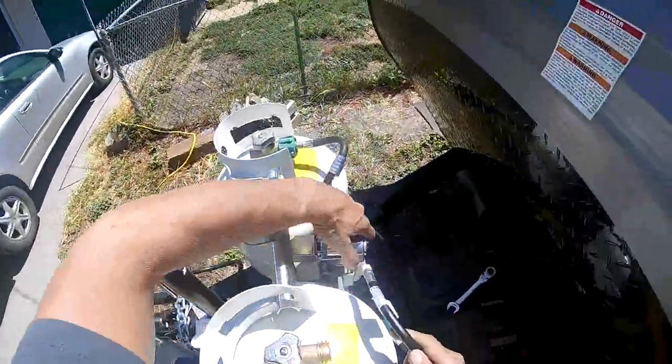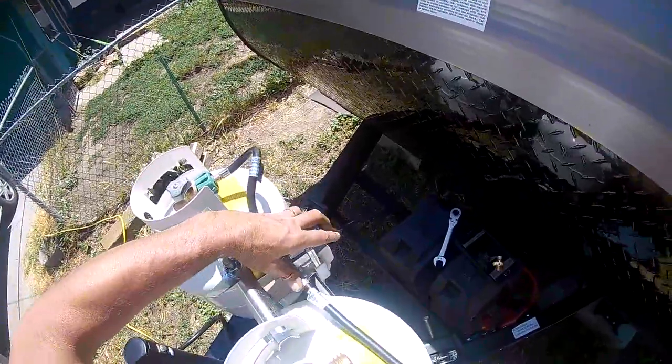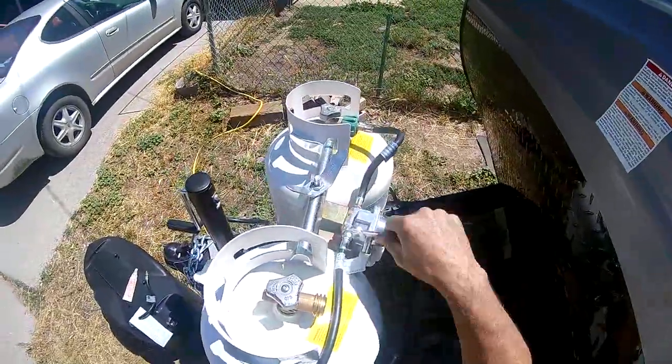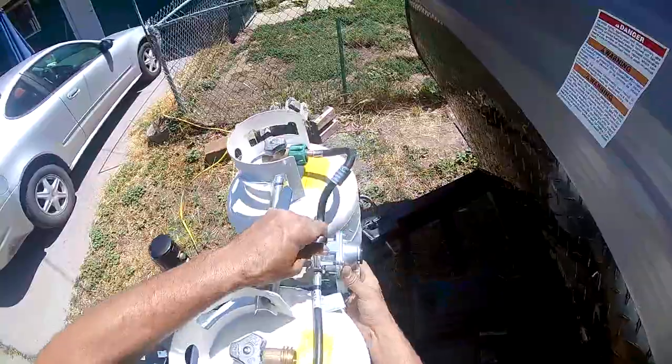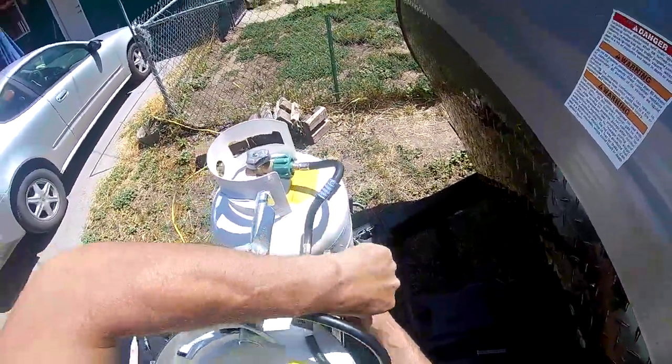I'm going to reinstall it back onto the regulator and then tighten it up. Make sure it's real nice and snug, but you don't have to reef on it to tighten it — the sealant will help seal it.